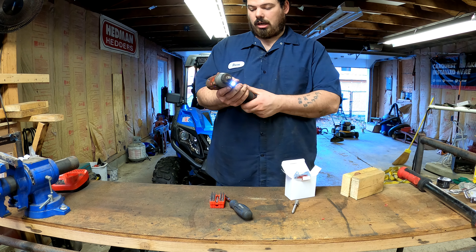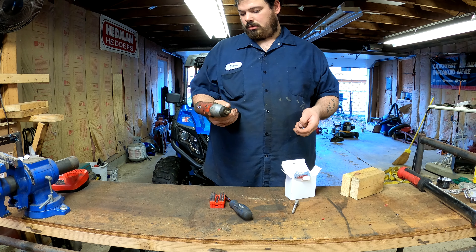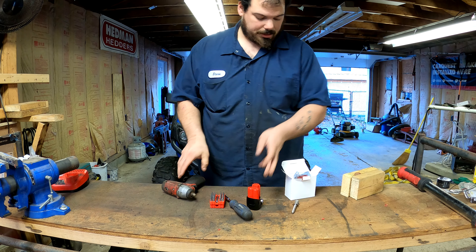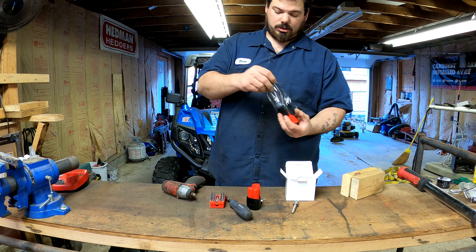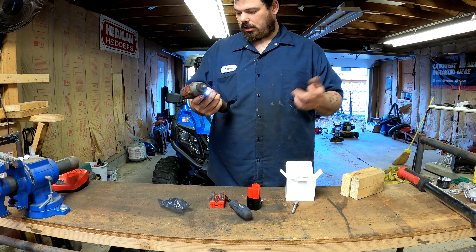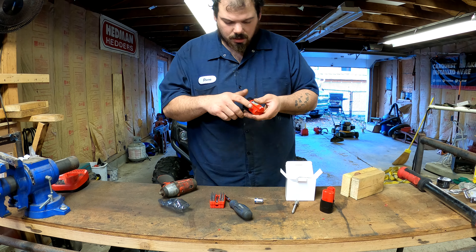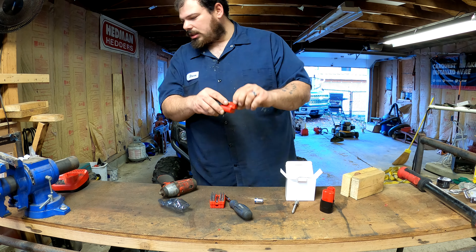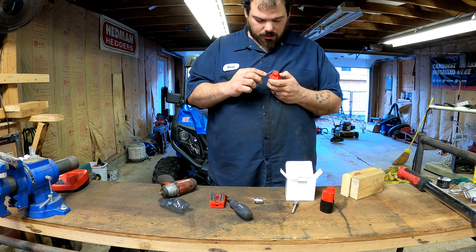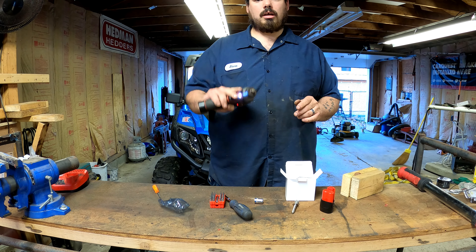Let's pop that in and see if it even works — I have not tried this yet. Let's try the other battery; we'll see if that one works. I can see the problem — this pin needs to come out. We'll use a pick and try to pry this pin out just a little bit. Let's see if that makes a difference.